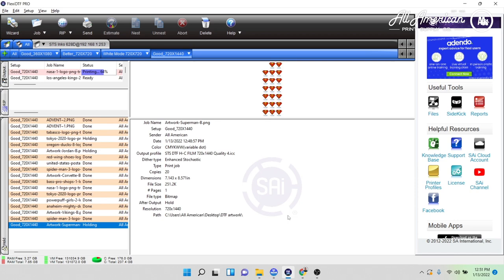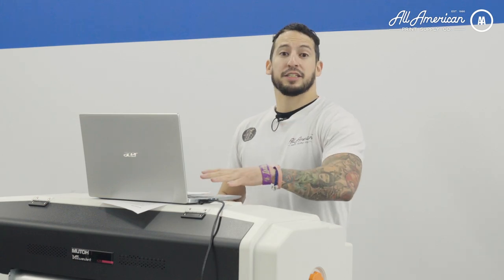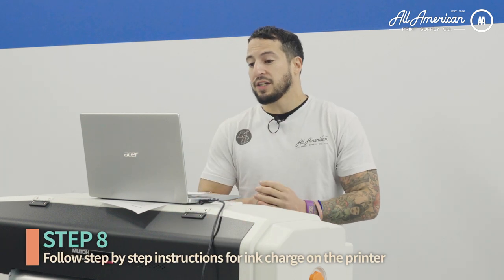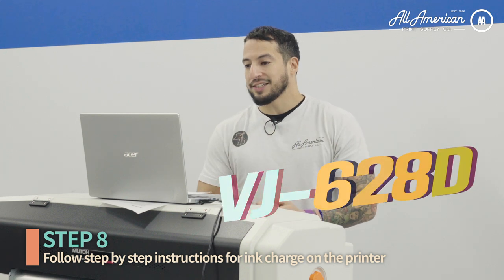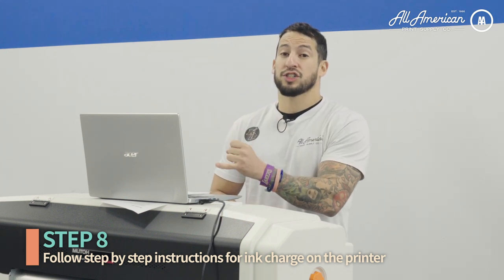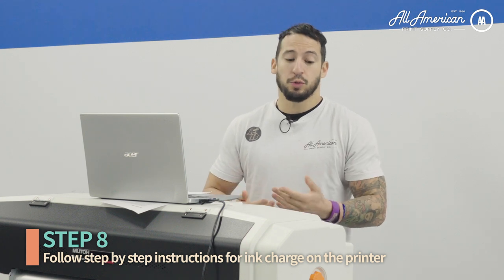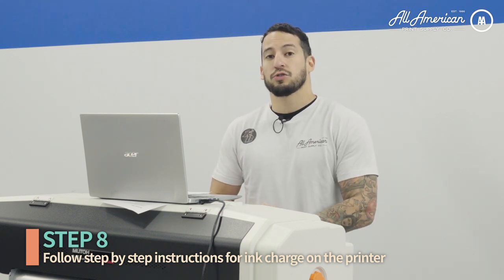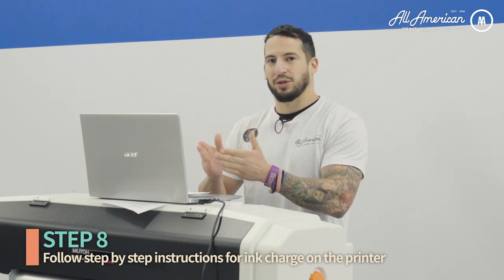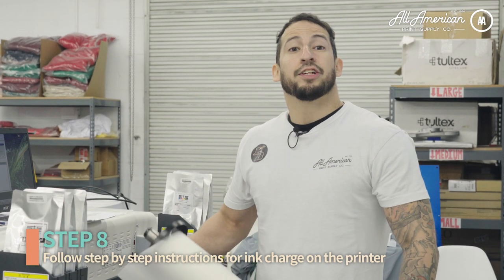After you've connected the printer via Ethernet, downloaded the MSM and the FlexiSign, it's time to start the ink charge. After you open the MSM you'll see your machine — the VJ628D — and then follow the on-screen instructions for the ink charge. It'll prompt you when to load each individual cartridge or bulk ink bag adapter, just follow the on-screen prompts as outlined. After about 20 minutes, the ink charge is now complete and your MSM should be prompting you it's time to load the media.